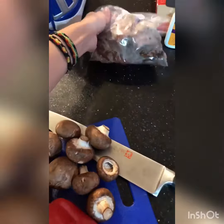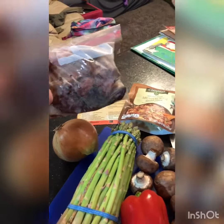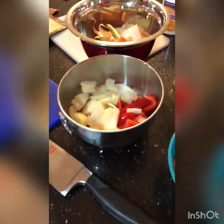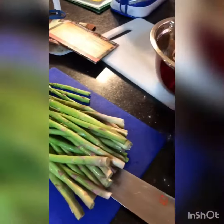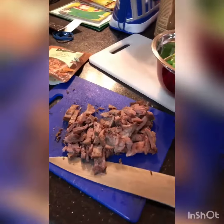I am also going to use some leftover tri-tip as a little protein. Mushrooms, peppers, and onions, and getting ready to cut up some yummy asparagus — you can see there. And a little leftover tri-tip.